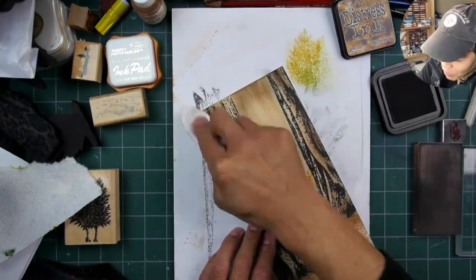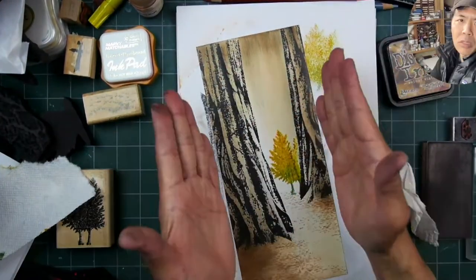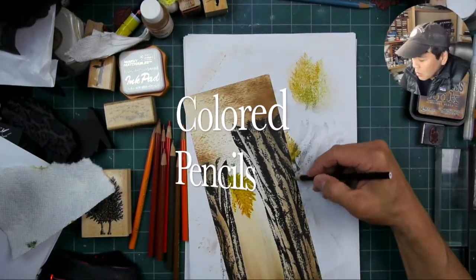Up in the top area I'm putting in a kind of vignette — a little curtain of darkness up top there — just to fill in that open space.